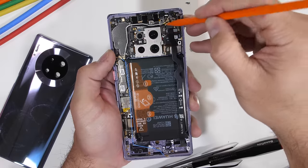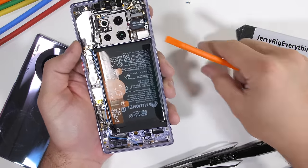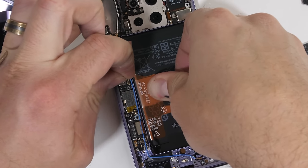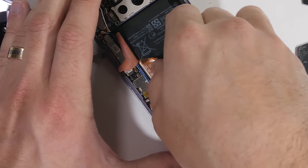I'll remove the longer, definitely not as cute extension ribbon cable on the right side of the phone. Then we have access to the battery. I'll peel up the orange number 1 and orange number 2 tabs before grabbing number 3 and hoisting the battery up and out of the phone body.